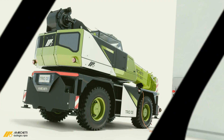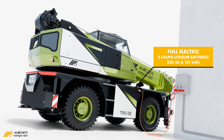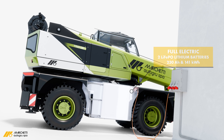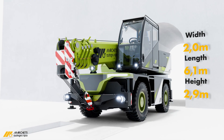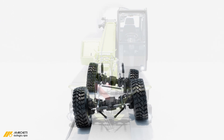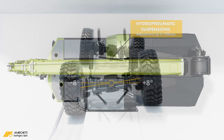The new mini-city crane Marchetti Trio Zero E is a revolutionary crane, designed to meet the challenges of the future by combining advanced technology, sustainability and operational excellence. As a zero-emission machine powered by a fully electric motor and high-voltage lithium batteries, it delivers high performance and sufficient autonomy for the toughest tasks.